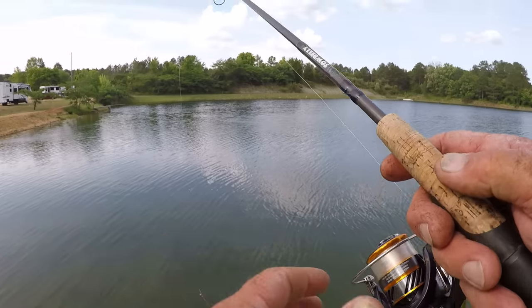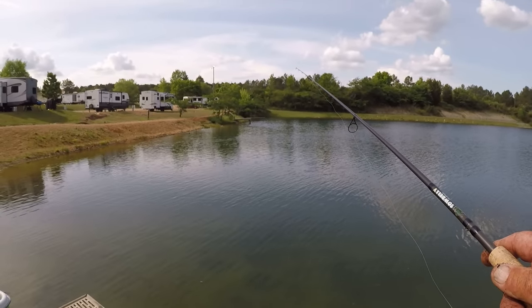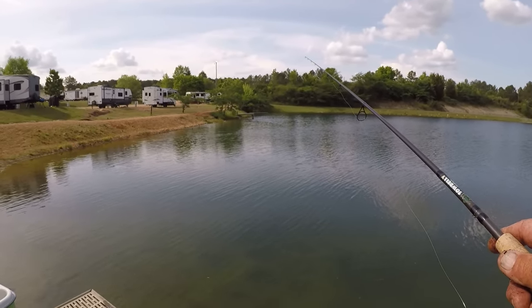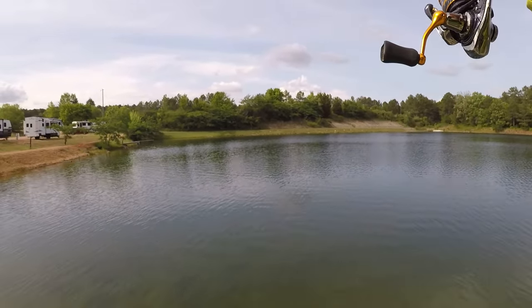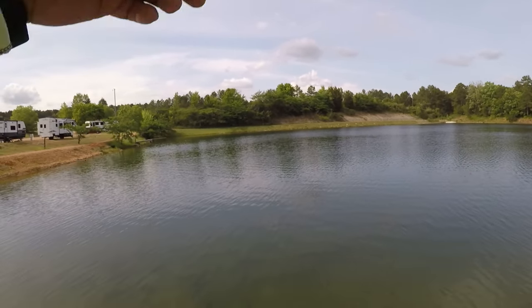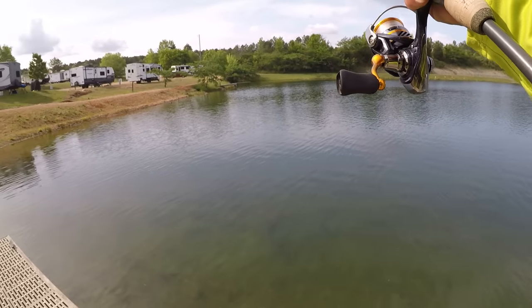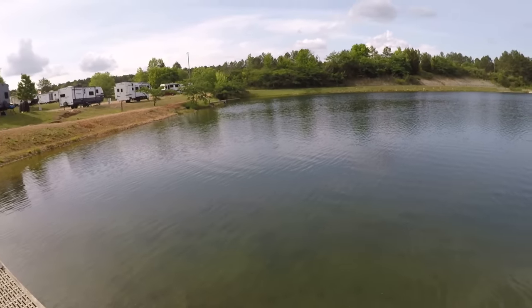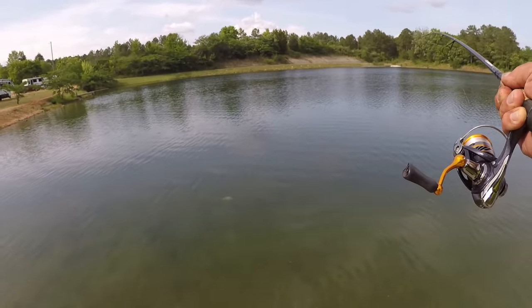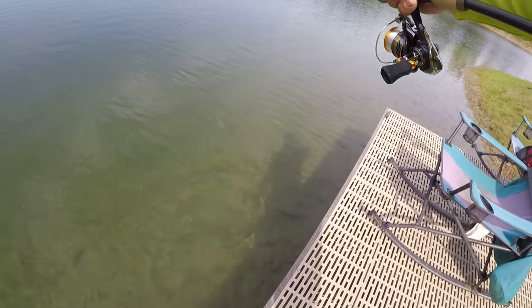Let me adjust that split shot — I want it about a foot above it. Now, I'm going to watch for that tick on my line. I'm a line watcher. There he is. Golly, that's a big one. That may be the biggest one right here. This fish is giving me a fit. For their size, a bluegill or a shellcracker, either one of the hardest pulling fish in freshwater, in my opinion.